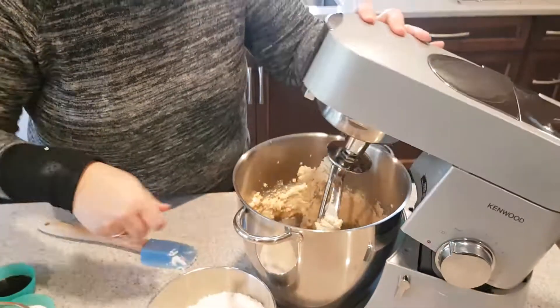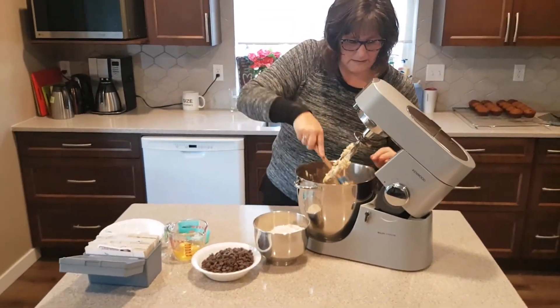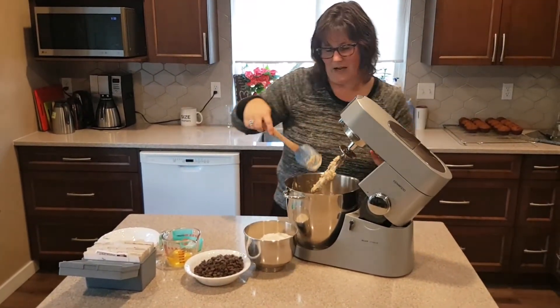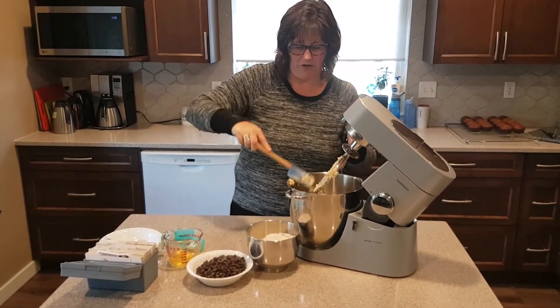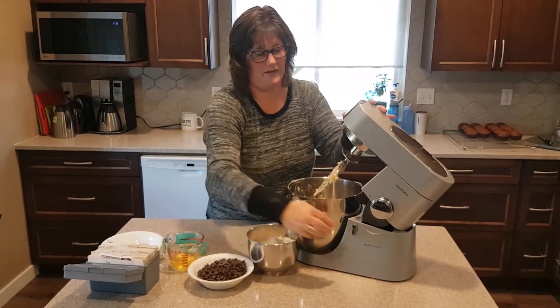Just scrape the sides. I think chocolate chip cookies have got to be one of the best cookies around. They're just so easy and basic. You can always alter them a little bit if you want to change them up, but it's always a great basic recipe.